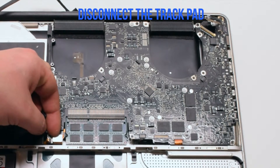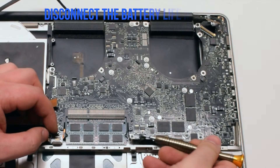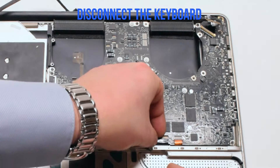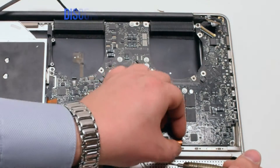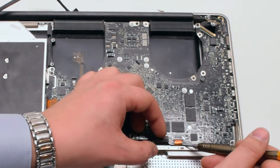Disconnect the trackpad next just by pulling it up. Disconnect the battery life indicator. Pull up the lever on the keyboard and pry it out of the connection as well. Pull up the lever on the express card and pull that out.